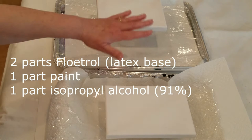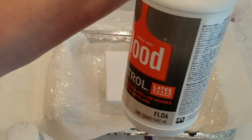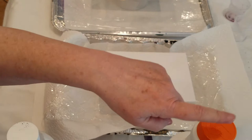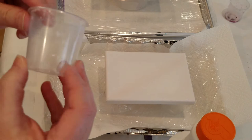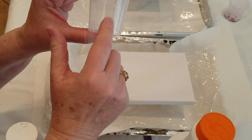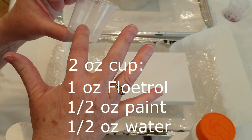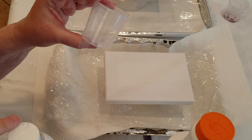Step one is I will mix the Floetrol with the paint. When I say parts, I don't go by weight — I know some people use weights, that's probably more accurate — but I'm going by measurements on my little cup. I buy these little cups in packs; they're not very expensive. If I'm using two parts of one thing and one part of two others, I divide into fourths. I'll add the Floetrol, then add the paint, and stir well with my stir stick.